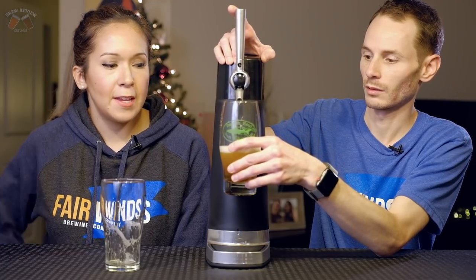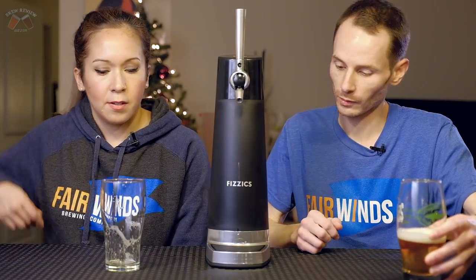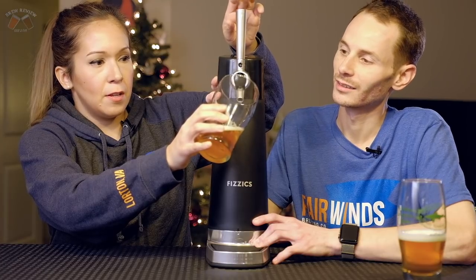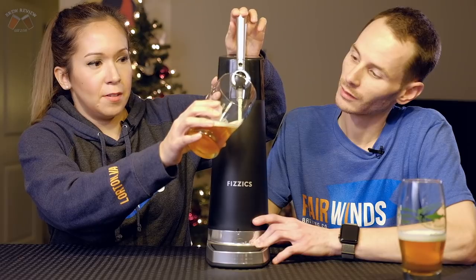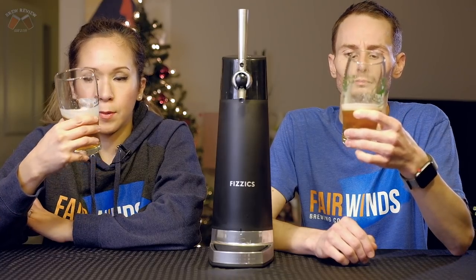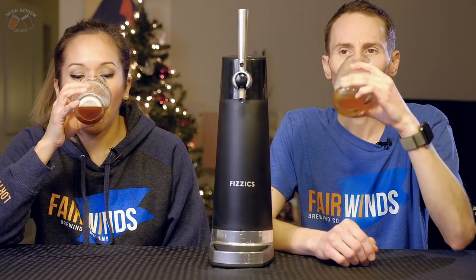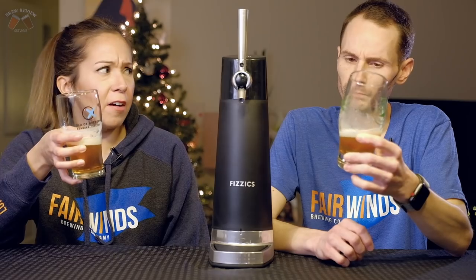In order to get that head, you're supposed to tilt it backwards — the other way. Let's try it and see what happens. Hear that noise. So that's regular pour and then head. It looks like a nitro beer for a split second — more like 10 seconds, sort of. Okay, let's taste this thing and see what happens.